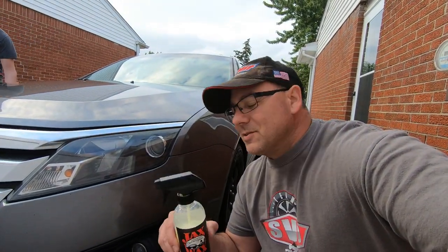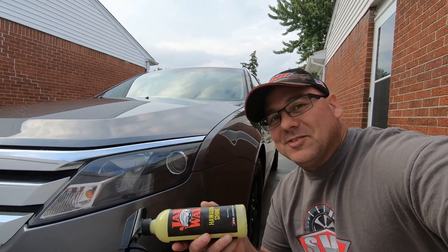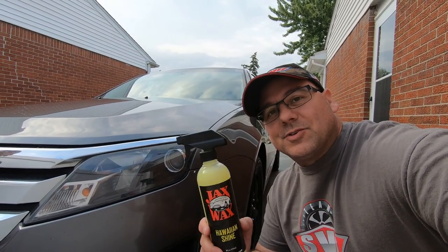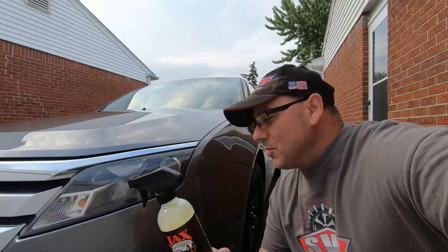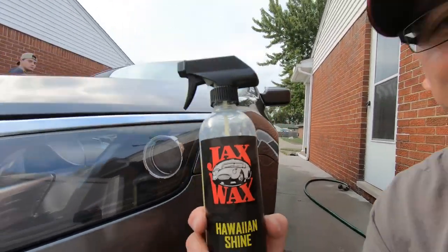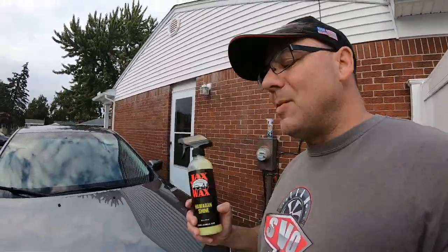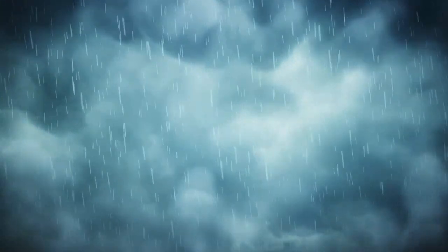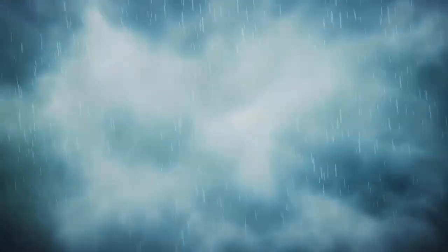Alright guys, sorry about the ending — just having some issues with the camera. Thanks for watching, guys. I really appreciate it. Appreciate you guys always watching our videos and commenting. Without you guys, we wouldn't have a channel. So thank you guys. Have a great day. Now get out there and wash those rides. We'll see you next time.